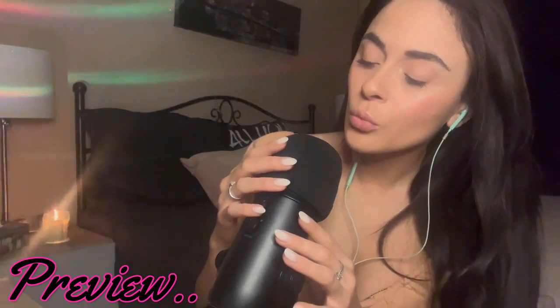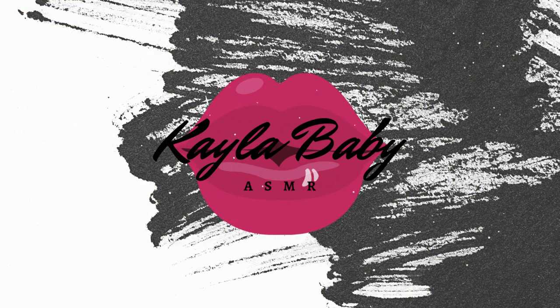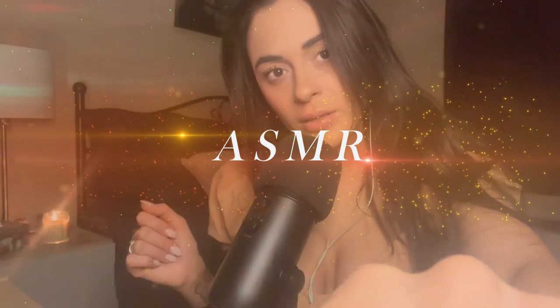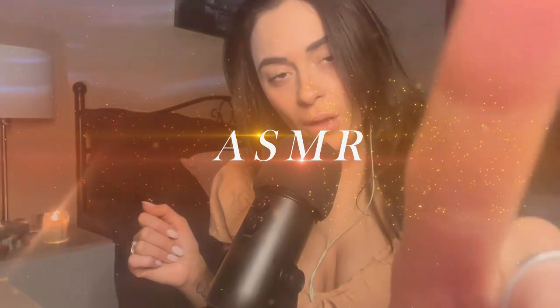The tingles, tingles. Hi guys, and welcome back to another ASMR. I hope you're all doing really, really good and really, really well.